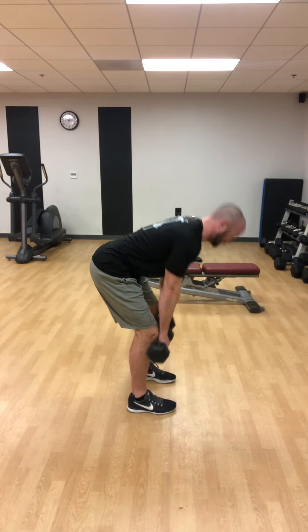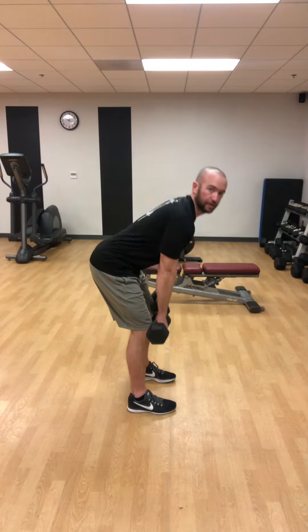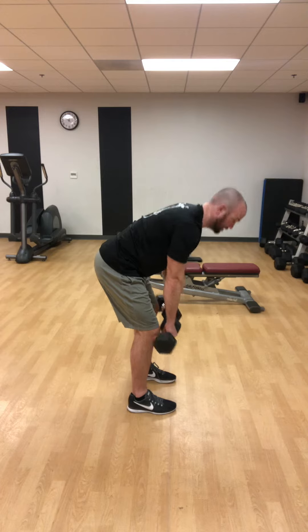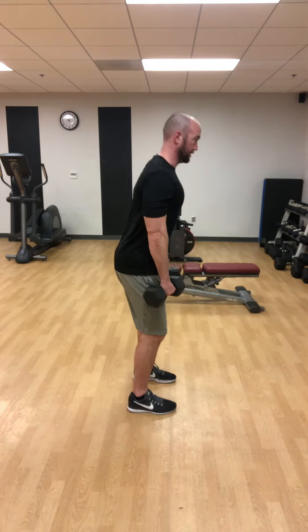If I go a little further down, I start to round, so I know to stop right there and come right back up. One thing that people tend to do is as they go down, they let their shoulders kind of sag, which makes you round your back. You want to make sure that your shoulders are down and back at the start and you maintain that position the whole time.